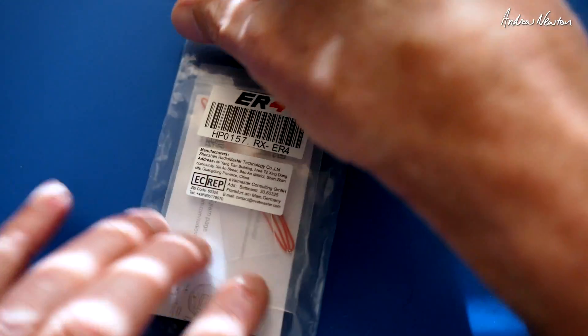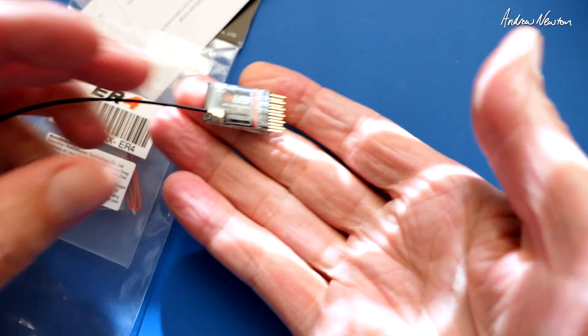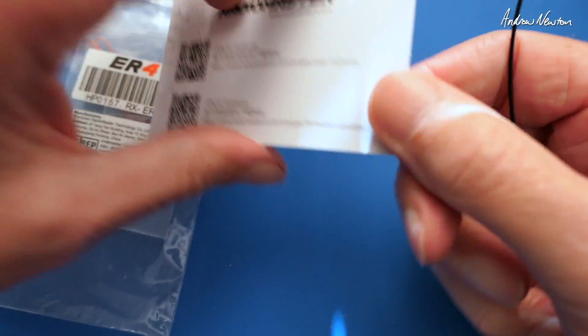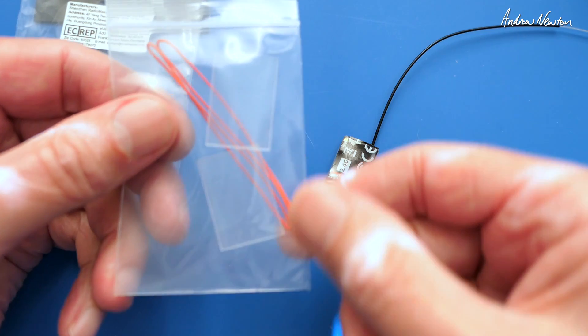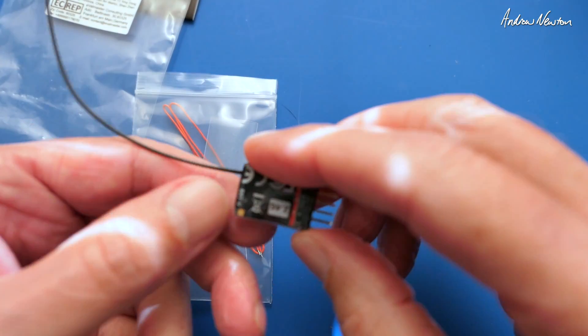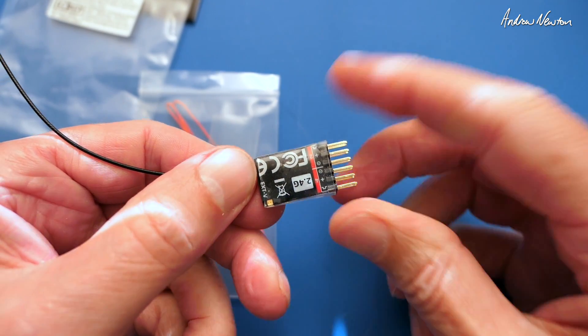So here's the smallest one, the ER4, four channel PWM. We get a little card with links to the official manuals, and we also get a bit of heat shrink and the voltage telemetry cable. There will be a solder pad on here - probably this one here - external voltage, that's the little solder pad.